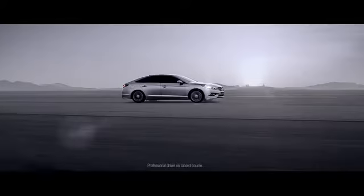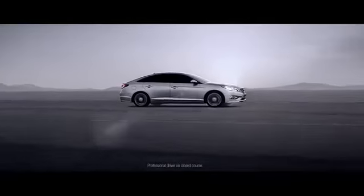But until you get behind the wheel, you have no idea. The completely redesigned Hyundai Sonata.